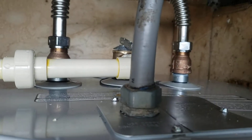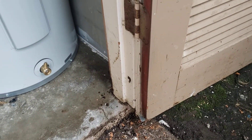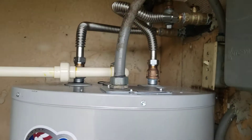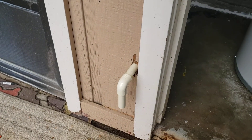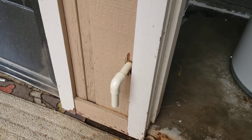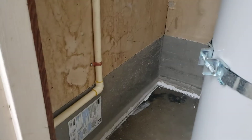Over here we got you a brand new relief line. Before, it was piped down to the floor and just pointing out at the door. We took CPVC pipe, ran it with a union over to the wall, drilled a hole through, and now it terminates outside the building where it should be. So if there's ever too much pressure or temperature in there, it'll blow off outside of that area.